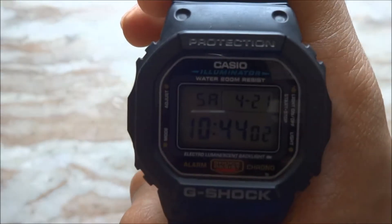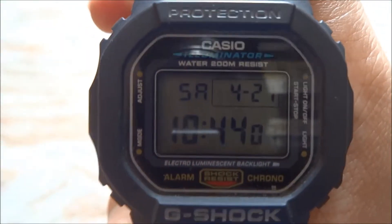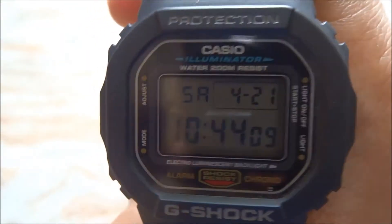Coming to the front, at the top portion it says 'Protection' and at the bottom it says 'G-Shock'. Next to protection it says 'Casio Eliminator', 'Water Resistant', and some other info.